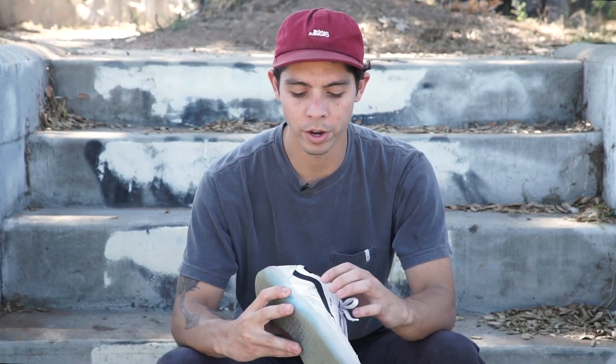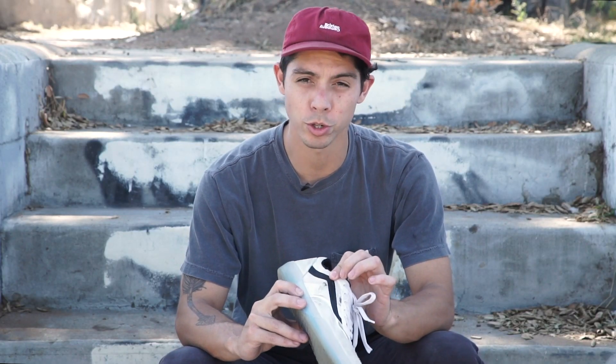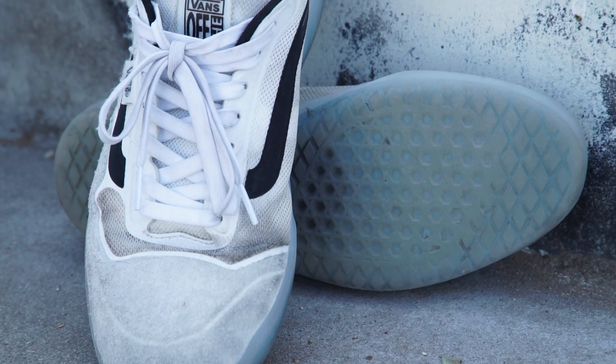The shoe's holding up pretty well. I have one hole on the side of the shoe where my ollie mark is, but the toe just feels indestructible. I haven't even worn through the suede yet.